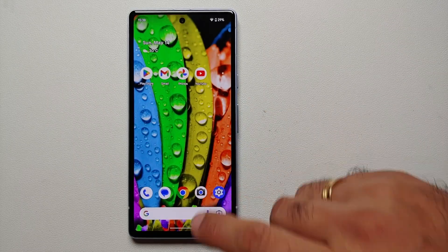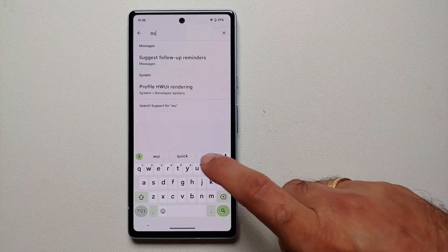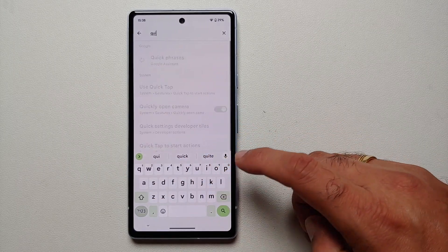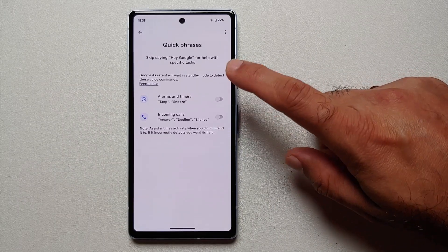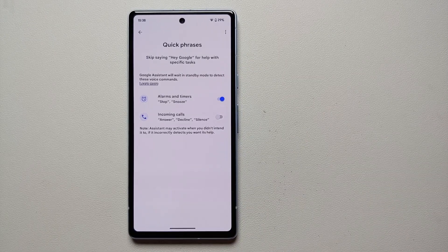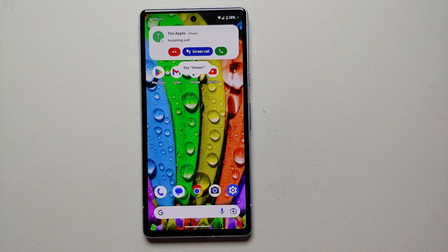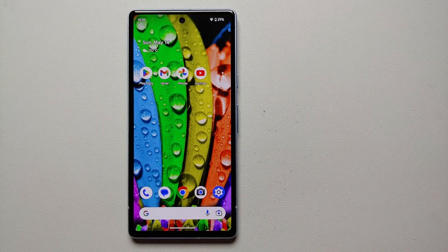Our fourteenth hidden tip and trick is called Quick Phrases. Go into Settings and search for Quick Phrases. Once you find it, you can enable it for alarms and timers — allowing you to stop or snooze your alarm by just saying 'stop' or 'snooze'. Similarly for incoming calls, you can say 'answer', 'decline', or 'silence'. Just enable the toggle and you're good to go.